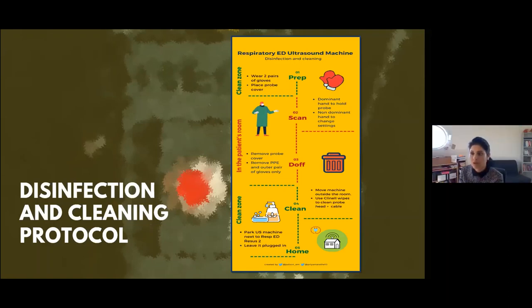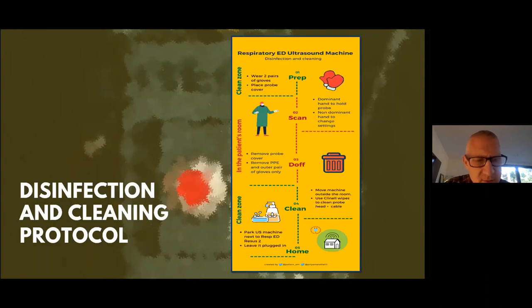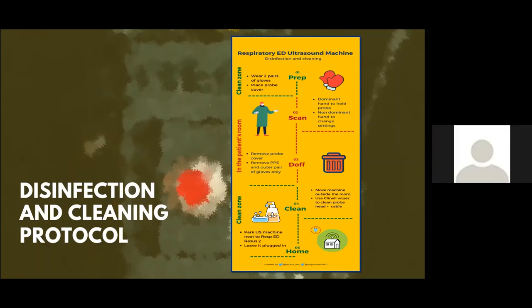Dan, how are you taking care of your butterfly IQ? Not as rigorously as I should. In Birmingham, we tend not to use covers but have a substantial protocol using lots of wipes afterwards — two different types of disinfectant wipes. That's fine in a hospital, but when you're out on the road, covers and clean air are probably the best approach. I'll come up with a protocol to share for those starting POCUS in out-of-hospital environments.